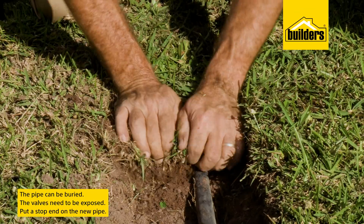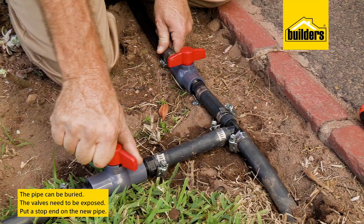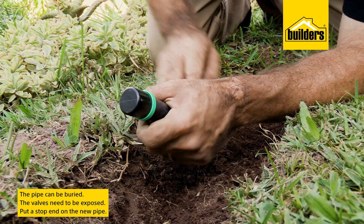I've decided to bury this pipe in the grass as I don't want the lawnmower or the edge trimmer to damage the pipe, but these valves need to be exposed. Please also remember to put a stop end on the end of the new pipe.